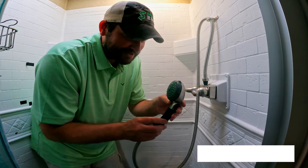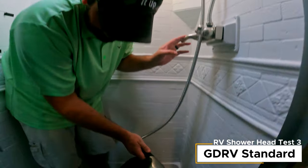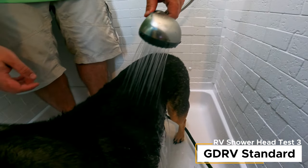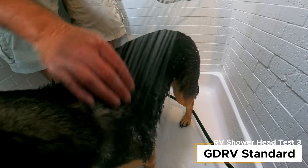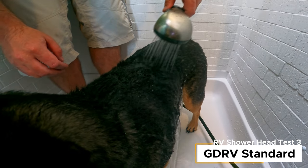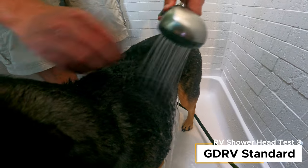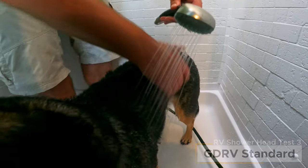Old school Grand Design shower head on Jack's fur: that's a bit better, I can definitely feel the difference. It's cutting through better — you can't see it very well but I can feel that it feels like a lot more water coming through.